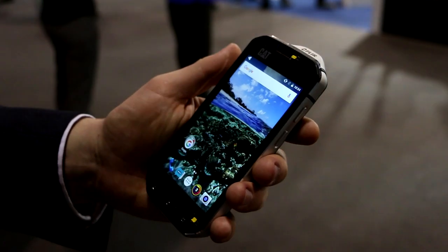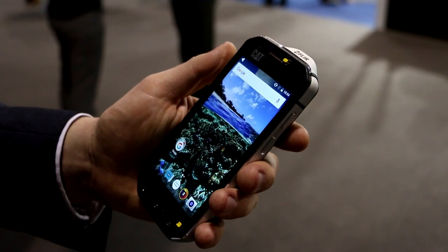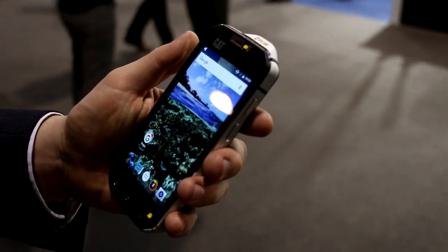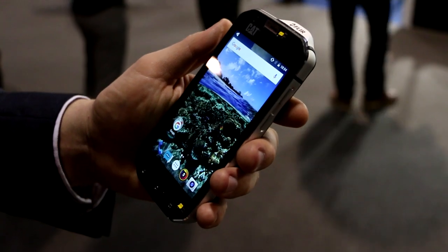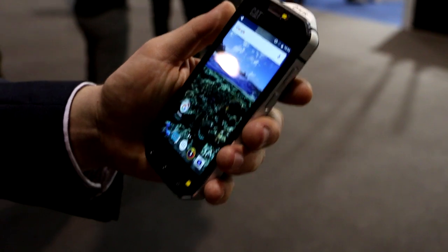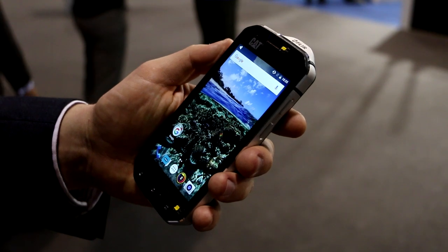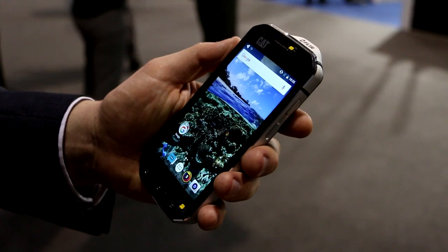We wanted to add two really exciting features important to this flagship product that we haven't seen in the market before. The first is that this is the world's most waterproof smartphone. It can be taken down to a depth of up to five meters and used as an underwater camera for still shots or videos — truly used to film while you're snorkeling or swimming. It's the first phone camera able to go to that depth.